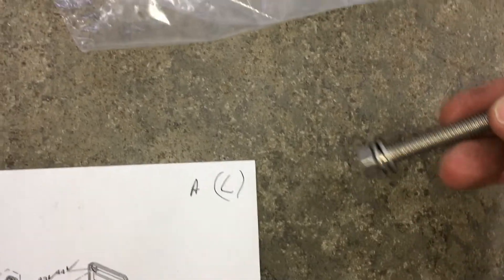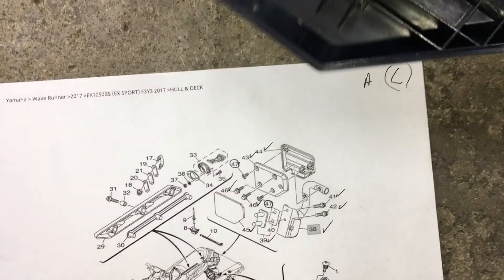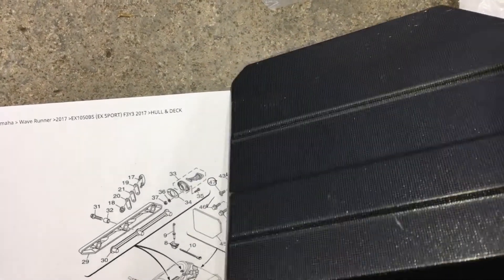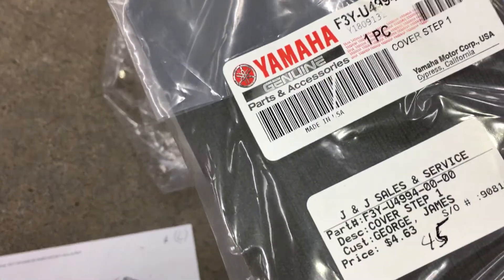Let me show you what I have here. Part 38 is the main part of the spring-loaded step. Number 39 is the backing plate that goes inside the hull. This is one of the bolts for the backing plate, numbers 41 and 42. 43 is the bottom cover for the step. And 44 is the top cover with the screw holes in it. And then 45 is the foam sticker that goes on the top cover of the step to make it softer.